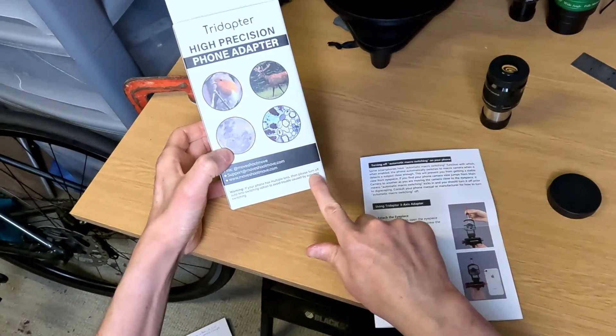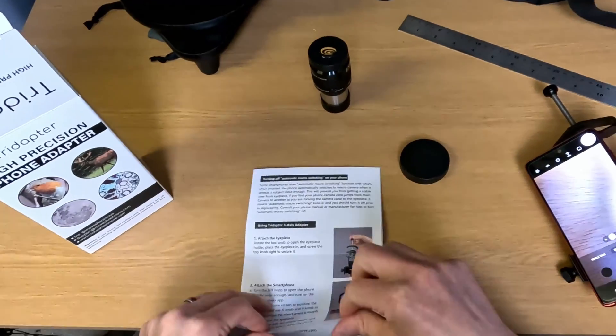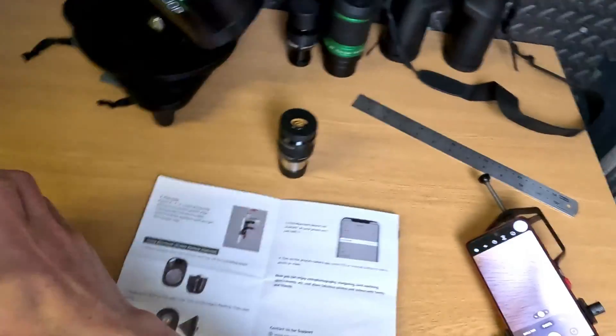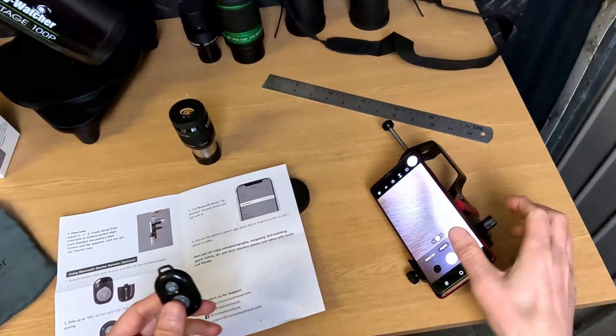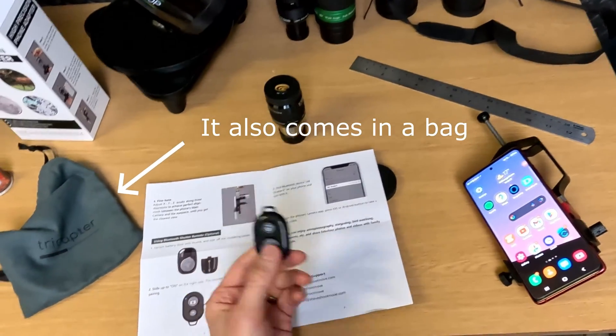Warning: if your phone has multiple lenses then please turn off auto lens — basically do everything manually. The instructions look pretty good. They also sent me a remote shutter, which is good because it means you're not pressing the button on the phone and shaking it as you're trying to take a picture.